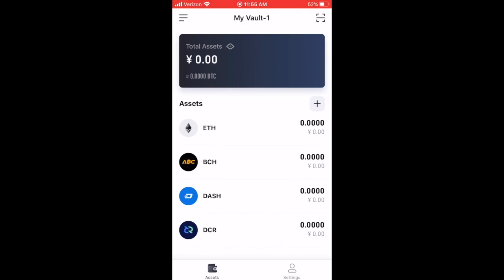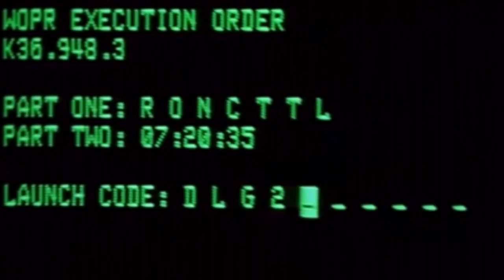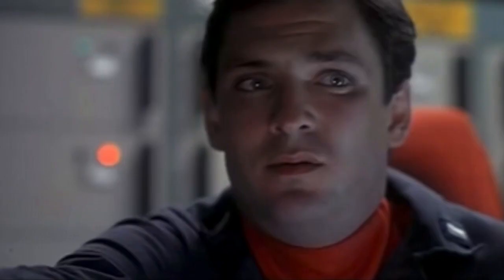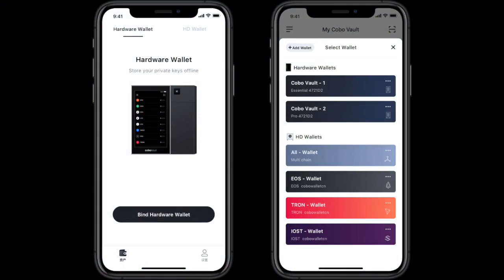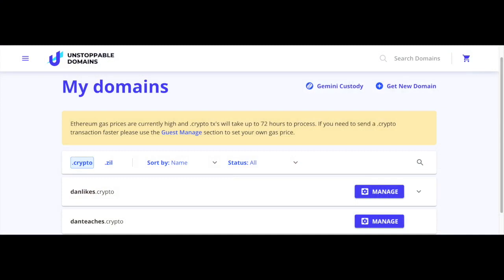Now let's talk about how to actually send and receive cryptocurrency. Think of it like the nuclear missile launch codes from old movies — you always needed two keys to launch. With Kobo, you need two things to make a transaction: first, the Kobo hardware wallet to sign the transaction and give permission, and second, the mobile app on your phone to transmit the transaction to the blockchain. I'm going to use my Unstoppable Domains account which has all my Bitcoin, Ethereum, and other addresses already attached, so let's check it out.